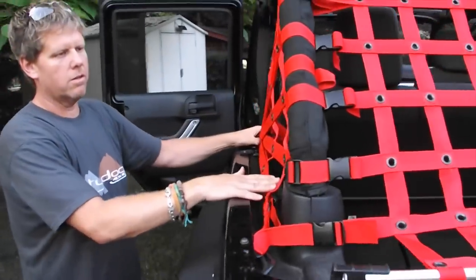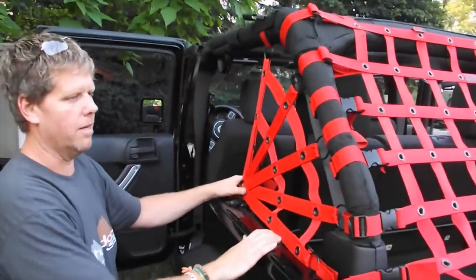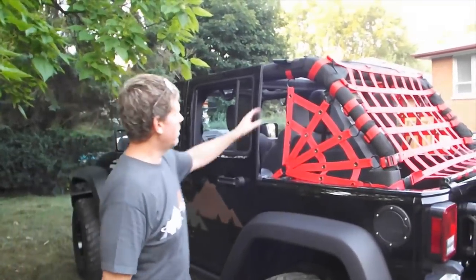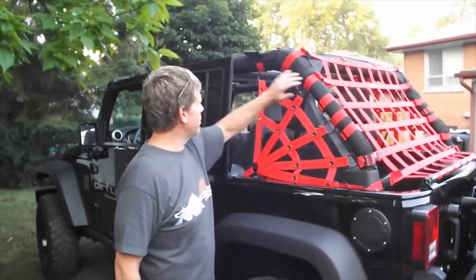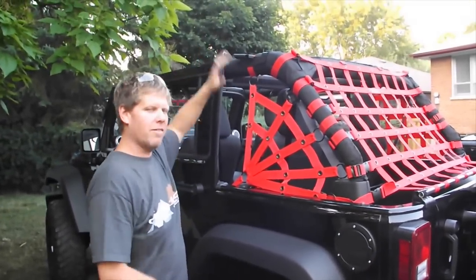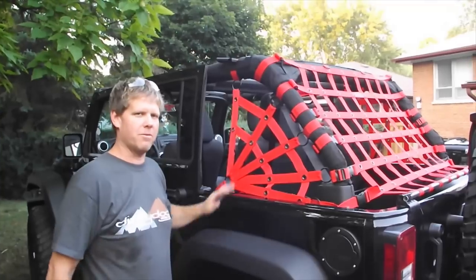And there are your sides installed. Now go around and do your other side, and you have your spider sides installed. You can enjoy your Jeep. You can add a net or sunscreen to your rear seat, or add one to your front seat. All of our products are modular and designed to work together with each other. Enjoy your Jeep.